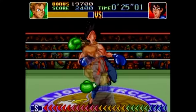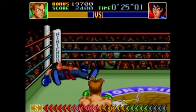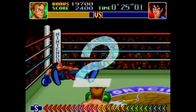It looks like the super punches — the uppercut or the left hook — they both take about the same amount of damage, so it doesn't really matter which one you use.